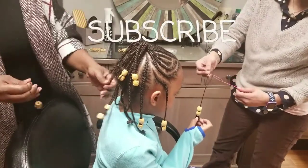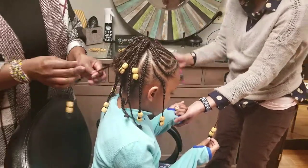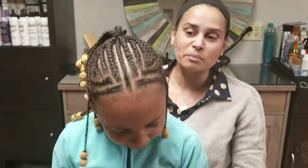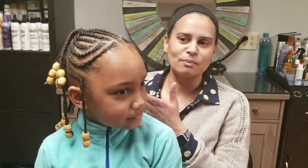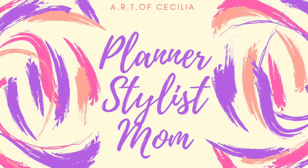Elena is so cute. Make sure you subscribe because I want you all to see part three of Elena's hair, where I'm going to show you how we put on her beads. I also want to share a testimonial from her mom. I love Elena, I love you all — have a good one, make sure you subscribe and hit that notification button!